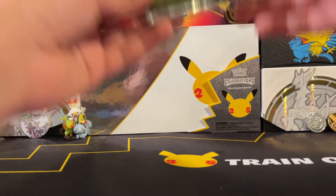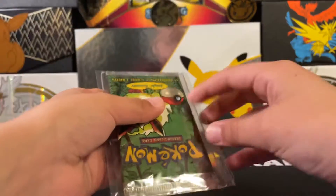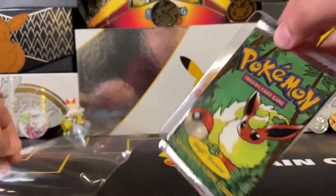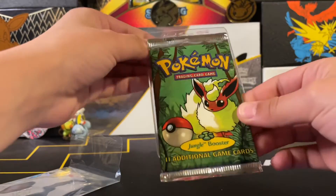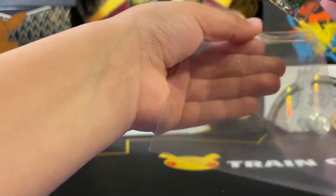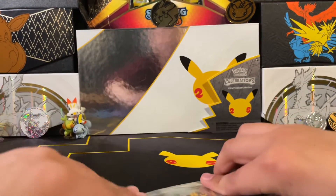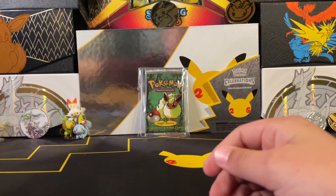We're going to start with the packs. I have this jungle pack that we're opening when we get to 500. The way that I stored this — let me just take this off — so you have your pack, and then let's say you have an extra card saver. You're going to want to just lay it back on it. And then you have your bigger-looking sleeves, and then slide it in and seal it shut. Nothing too hard to do, and it really helps.